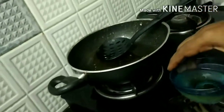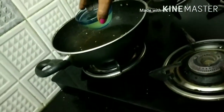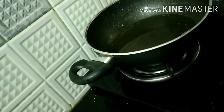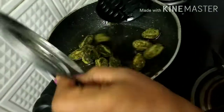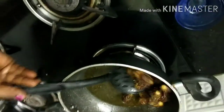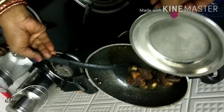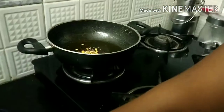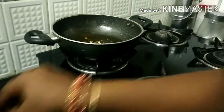Add brown oil to the pan. Pour the oil in and mix.